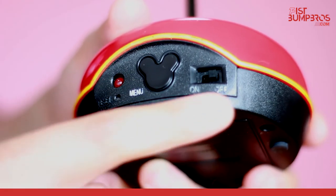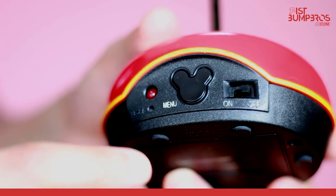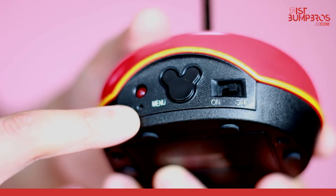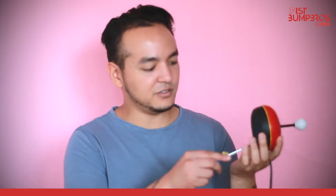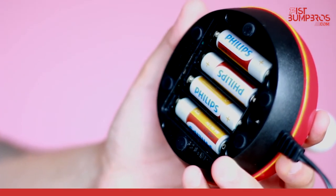The console itself has a power switch for on and off, a menu button which brings you back to the menu, an LED light indicator showing whether it's on or off, and a reset button for if the console crashes. This console takes four double-A batteries. As you can see, I'll screw it open — there you go, four full batteries.